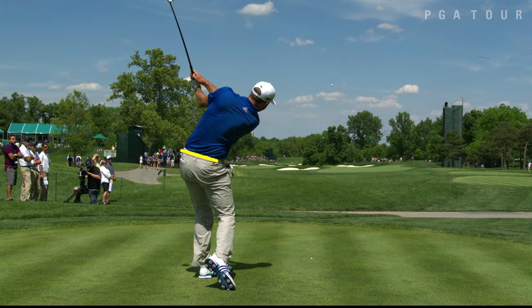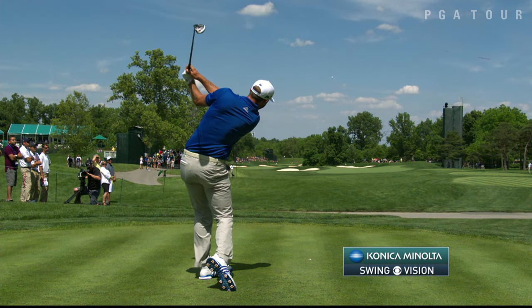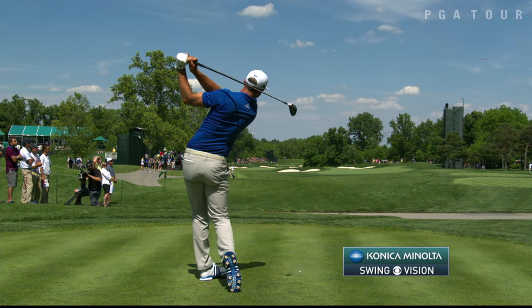So Dustin Johnson has used his legs beautifully right through the impact area, whereas most people drive their legs way too soon and lose their power before impact.